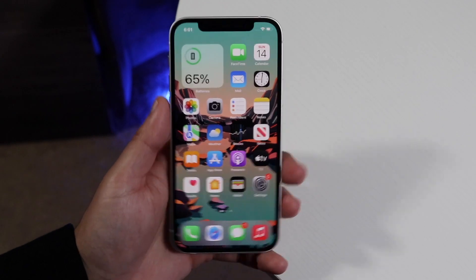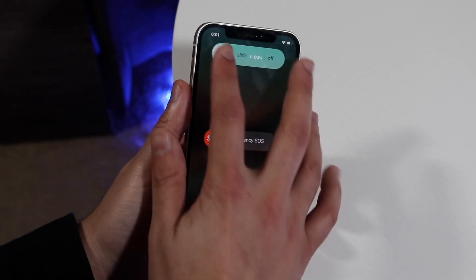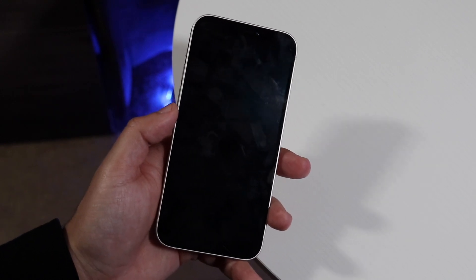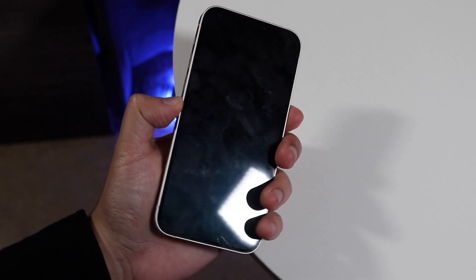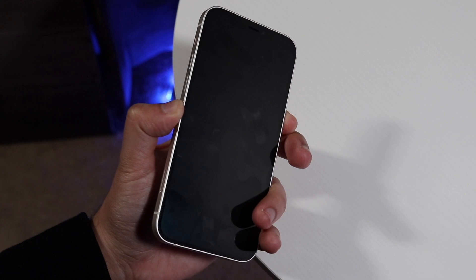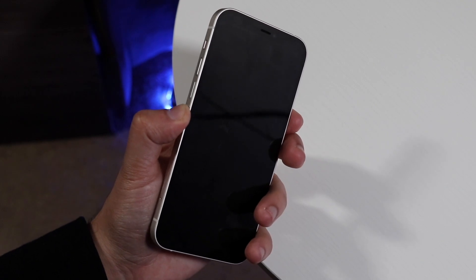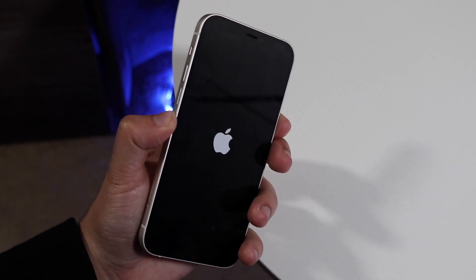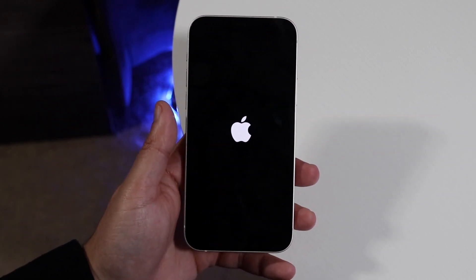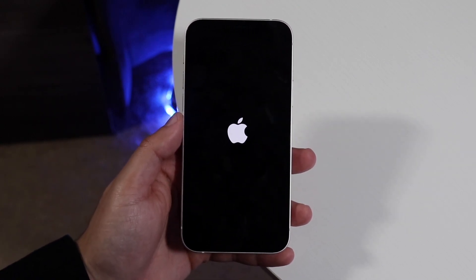The next thing you want to do is restart your iPhone. Hold the volume up button and the side button, then power your iPhone off. Your phone will power down, and then at some point power it back on again. A majority of the time this will actually end up fixing the issue, because you don't need to be connected to Wi-Fi to power on or off your phone. This gives your phone a clean slate.